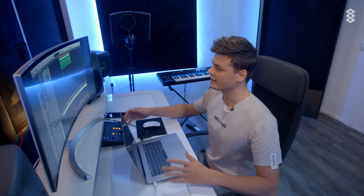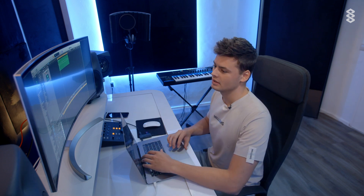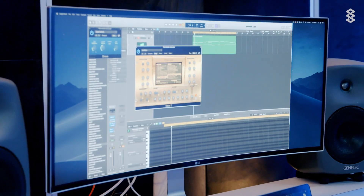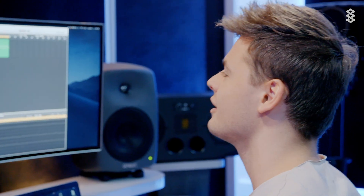So now we only have the piano. It sounds like an old piano. I put some chorus on it. It's a really cool Nexus piano, a pop piano. And some equalizer, which is empty, so it doesn't do anything.